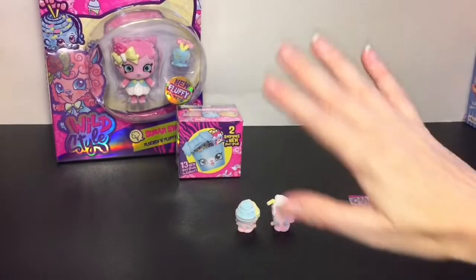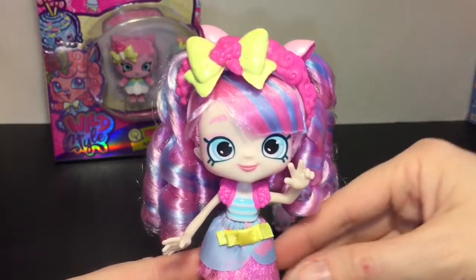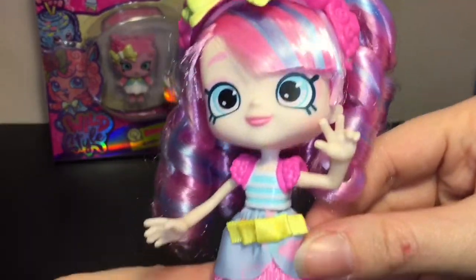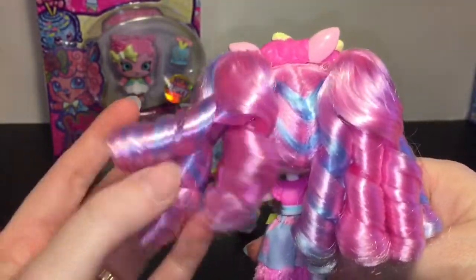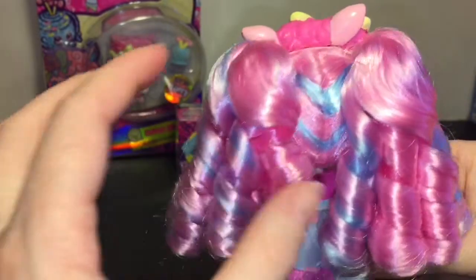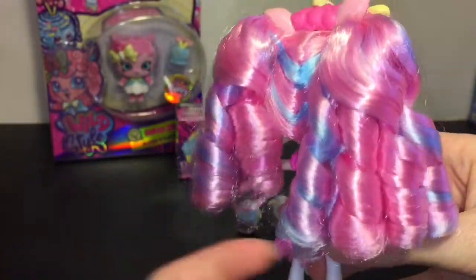Then we have the super gorgeous pastel Candy Sweets Shoppies doll. The theming and colors are awesome. Let's start with her hair — in the packaging it's hard to tell, but she has pigtails with ringlet curls, which is perfect. I love the blue and pink coloration; it just looks so cool.